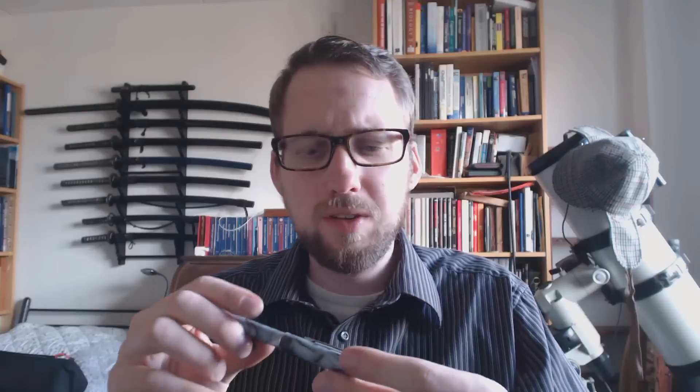It reminds me a little bit of a Brunzel calligraphy pen that I reviewed not too long ago — sort of the same shape and it has some features. I'll do a quick rundown of the pen, tell what I like about it, what I don't like about it, and then I'll do a writing sample.